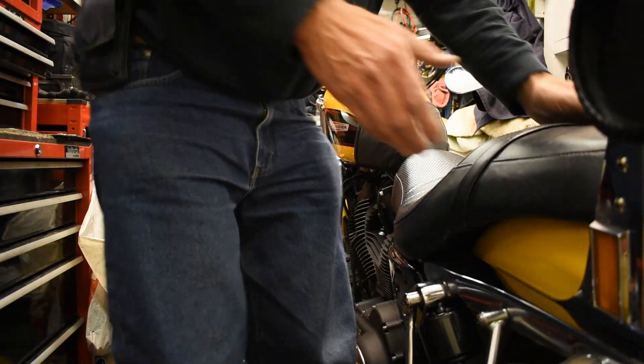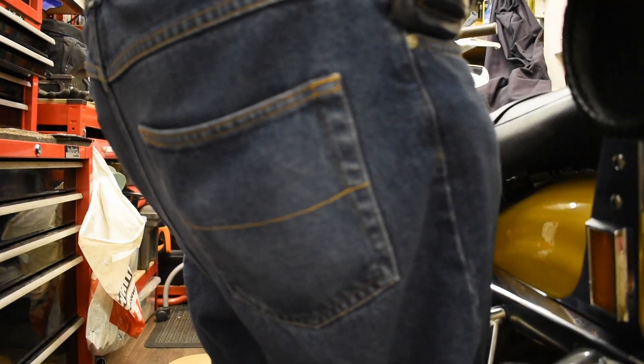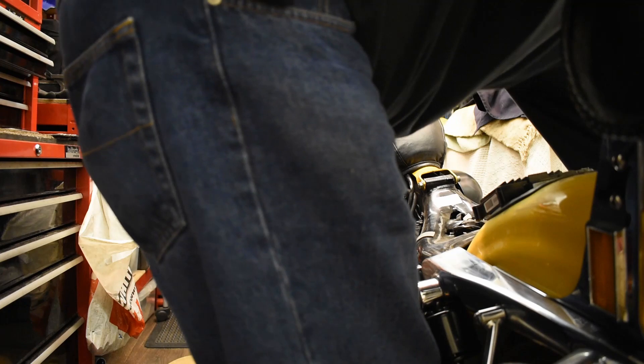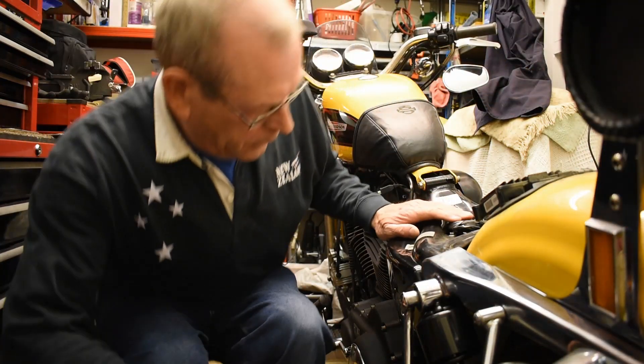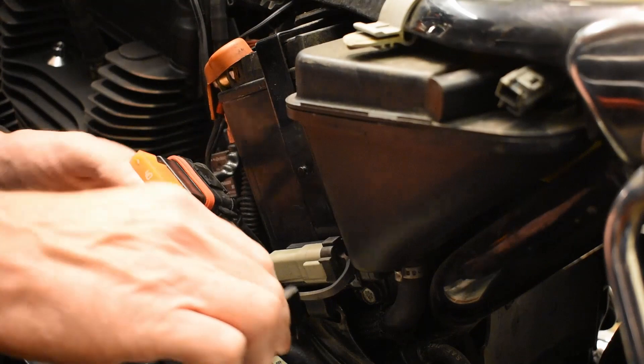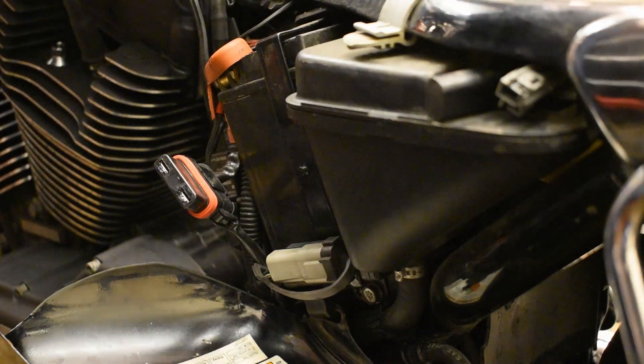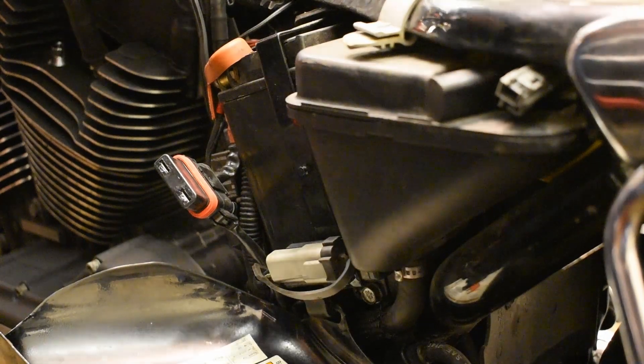First thing I'm going to do is take the seat off. Now having done that, I'm going to turn the ignition on, take the fuse out — the main fuse — and then turn the ignition off. That will stop the alarm going. So first thing to do is take the fuse out and then turn the ignition back off.